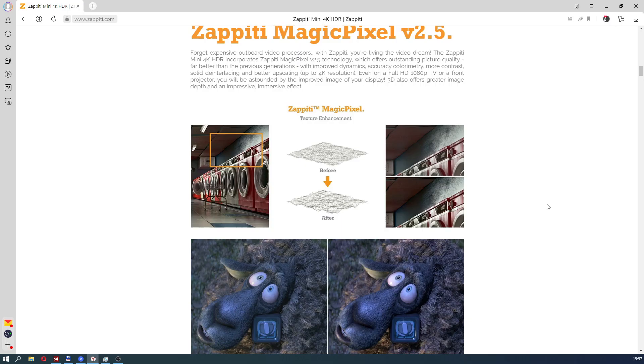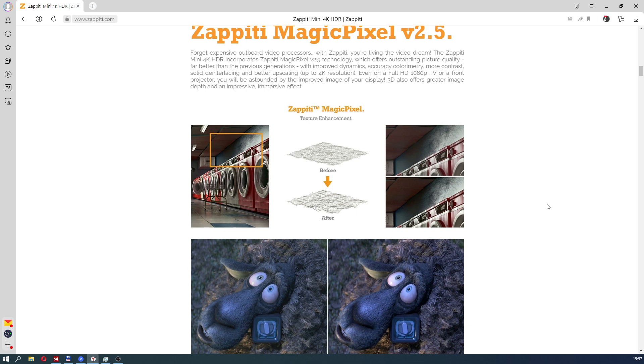Let's see what the developer Zappidi writes about it on their website. We are assured that this super technology will allow you to throw away your expensive video processor and enjoy a great image with accurate colors, better contrast, quality deinterlacing, better upscaling, and even better image when watching HDR video on SDR screens. It is assumed that this media player also has a very high quality HDR to SDR converter. This statement sounds promising — let's check if it is true, and whether this technology is really a technology or just beautiful nonsense from marketers.